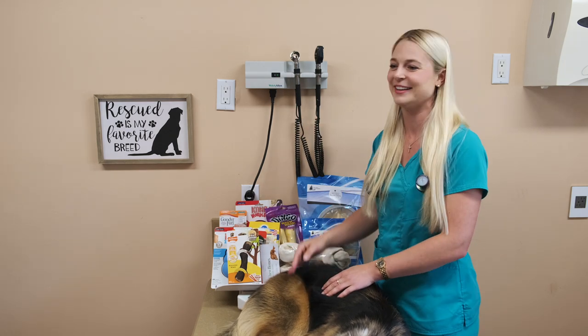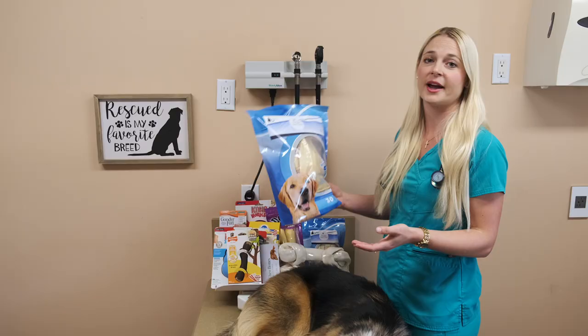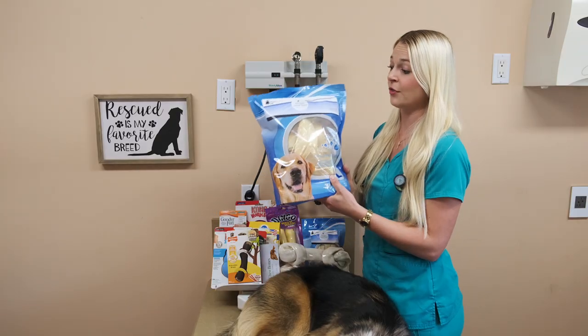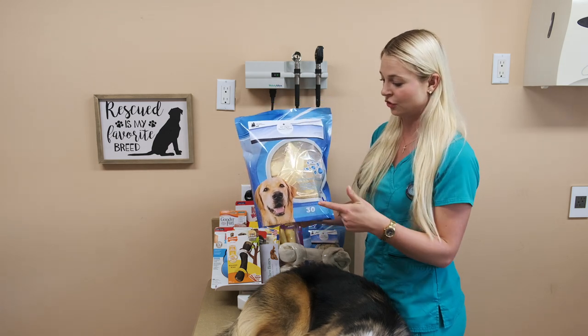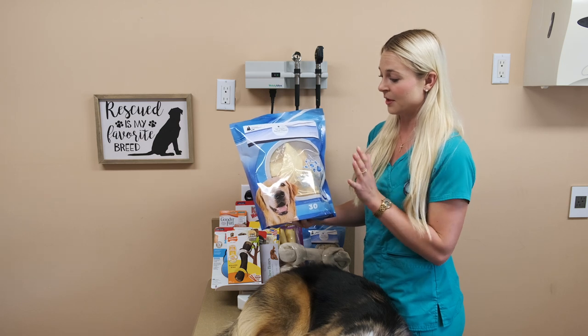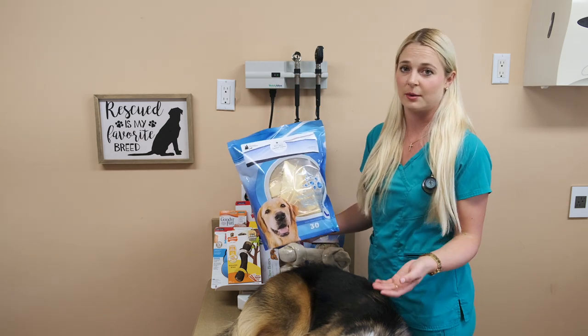They keep your dog occupied, and those are good bones to give them. Now I'm moving to the rawhides that I love the most to give owners — these are the dental chews, the easy chews. These are for teeth; that's what they're marketed for. We make these at Glenmore Animal Hospital.